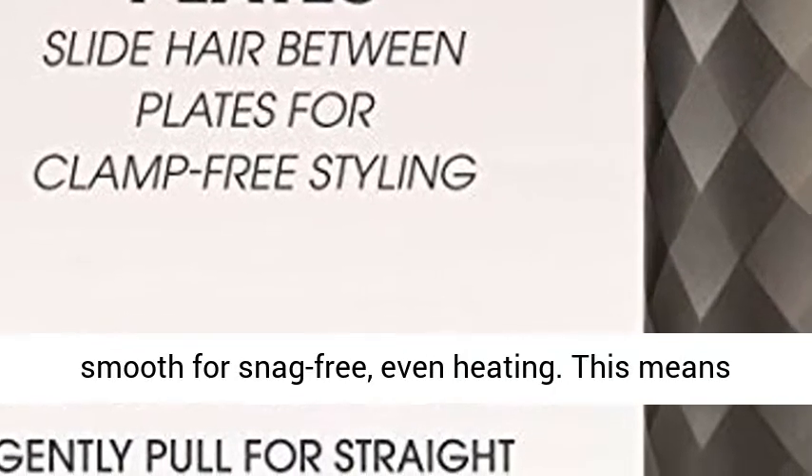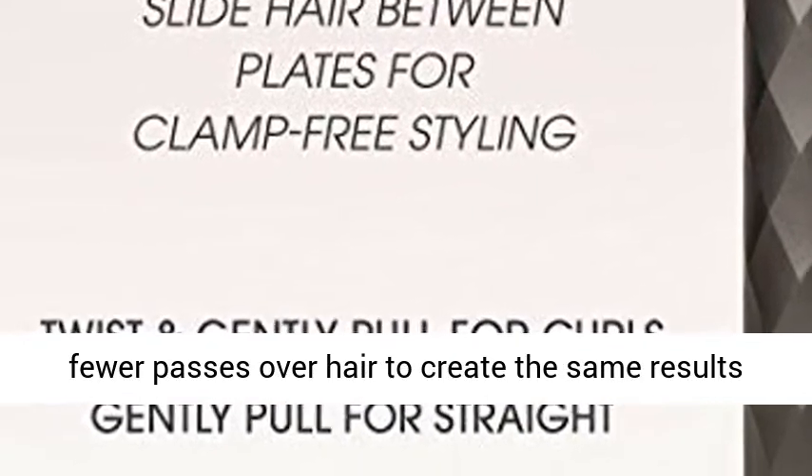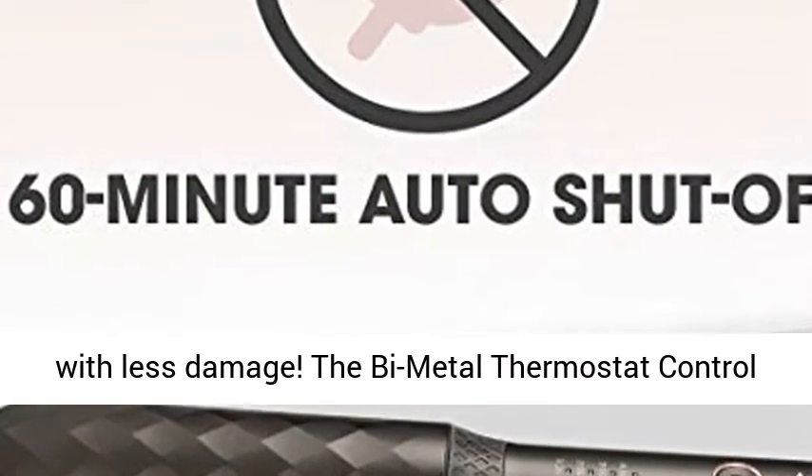Titanium plates are lightweight and extremely smooth for snag-free, even heating. This means fewer passes over hair to create the same results with less damage.